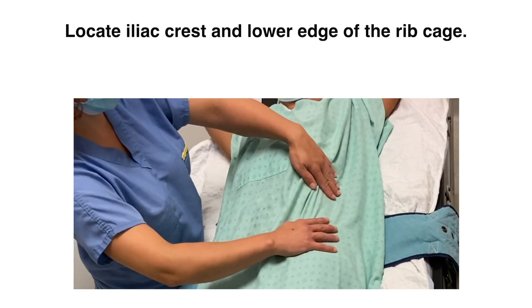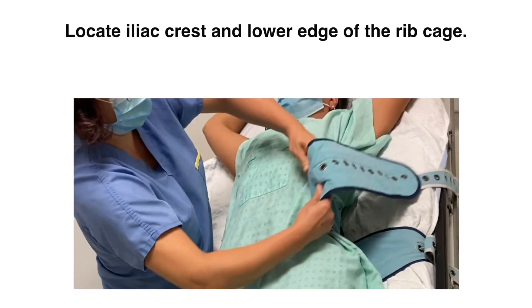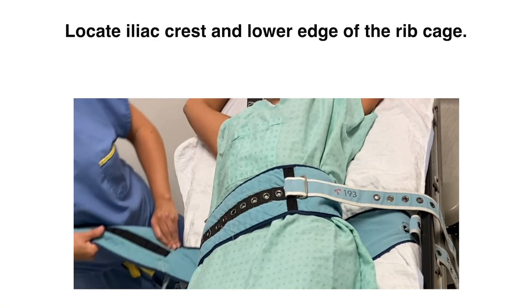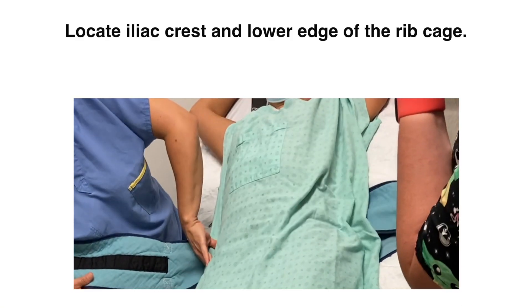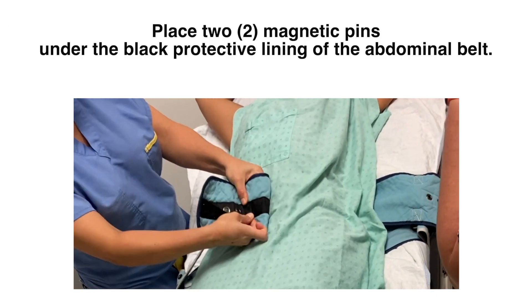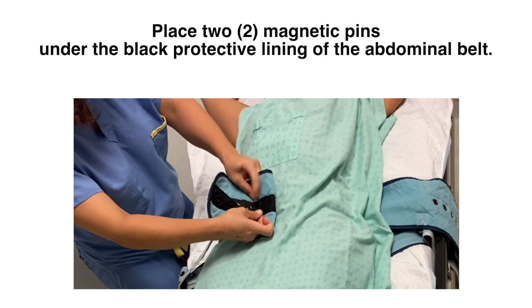To start with, locate the iliac crest and lower edge of the ribcage. Place the two magnetic pins under the black protective lining of the abdominal belt.